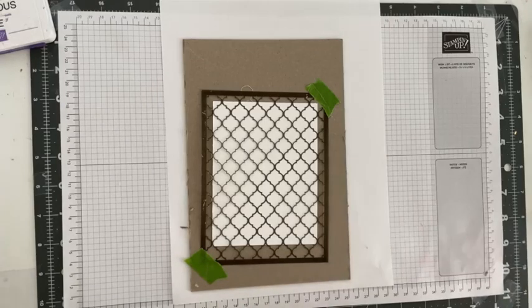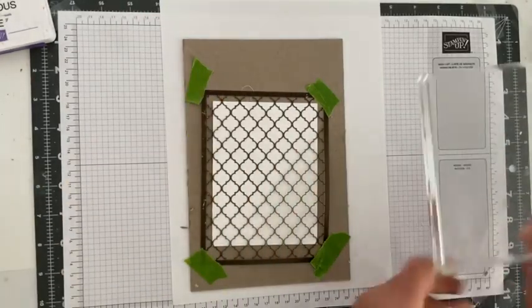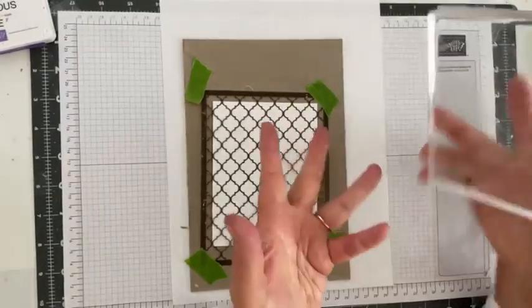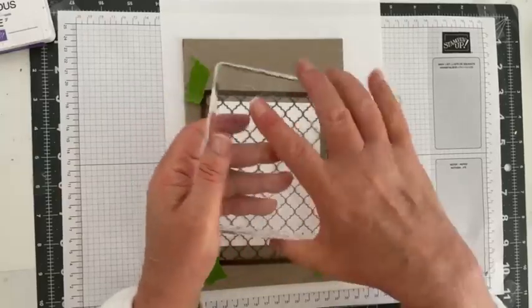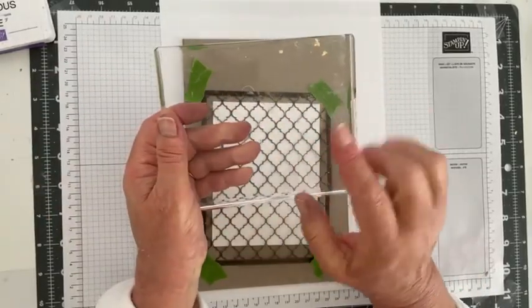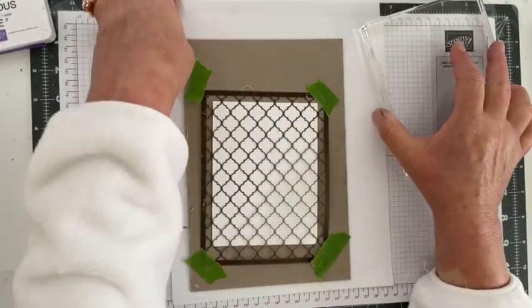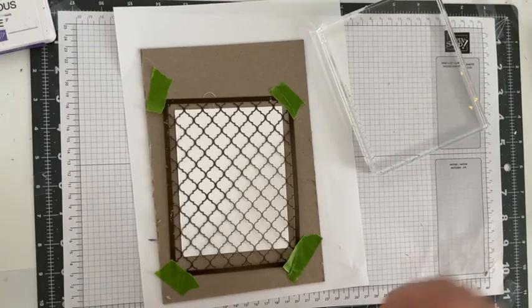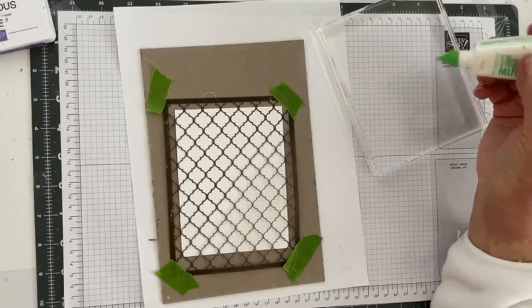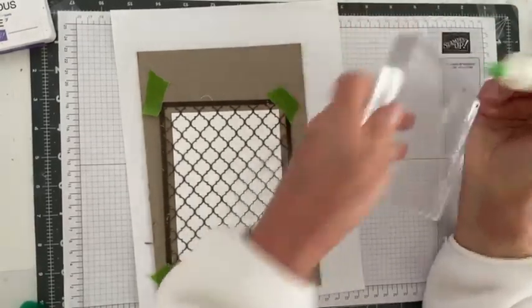I'm going to secure the mask on all four corners. Then we're going to take a big ink block — I don't use it often, it's for background stamps, and it's kind of hard to manipulate with short fingers — but I'm going to use it for this purpose. I'm also going to take some glue — this is the one time my habit of using too much glue is not a problem — and squeeze out some glue right here.